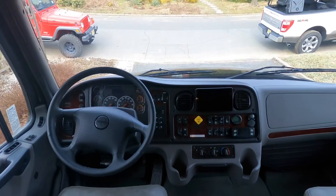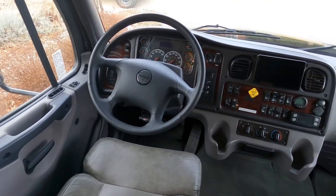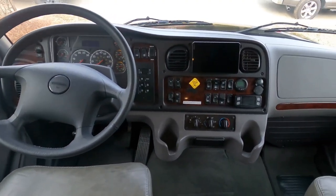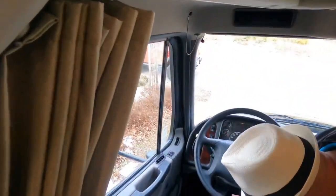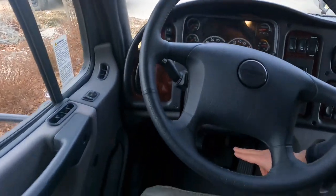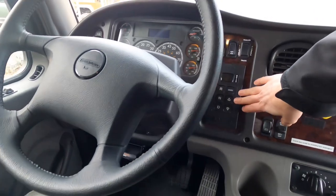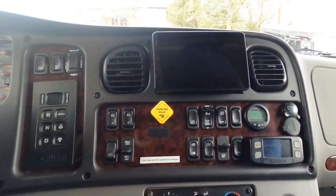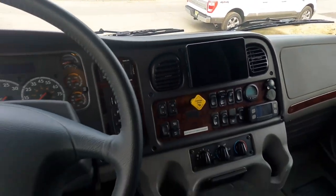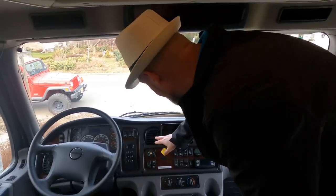Starting at the cab — this is the Freightliner M2 cab with the all-new safety suite, which includes a lane departure warning system, collision mitigation system, and adaptive cruise. Over here you have power heated mirrors, tilt and telescope wheel, a built-in brake controller, and the shifter for the Allison 3200 truck transmission capable of towing 20,000 pounds. This one has the Garmin tablet with built-in RV navigation so you can input your height and weight to avoid restrictions.